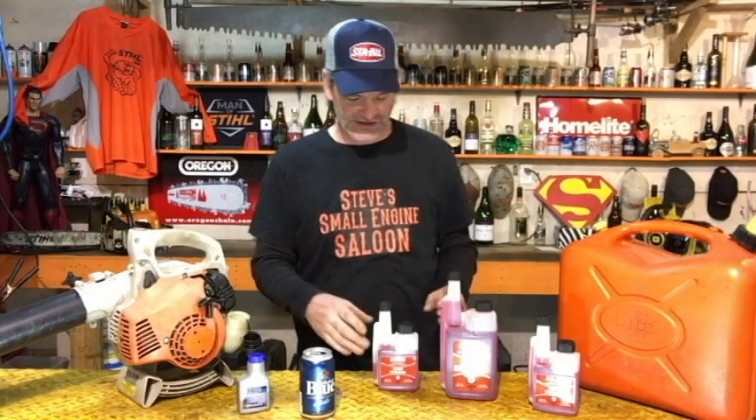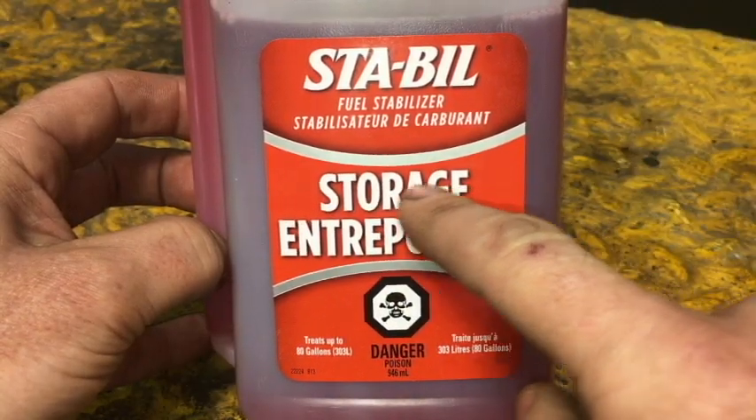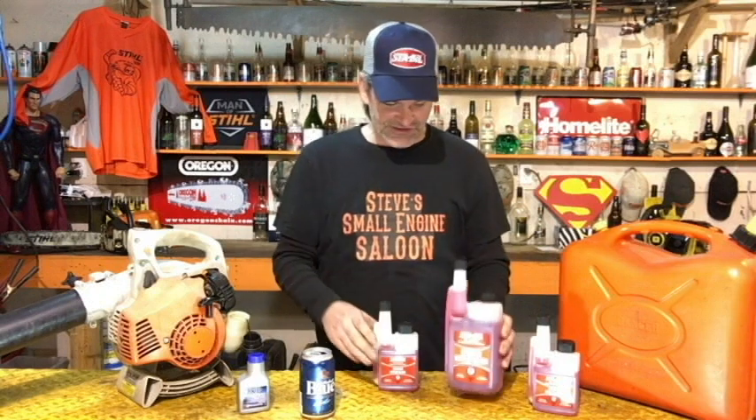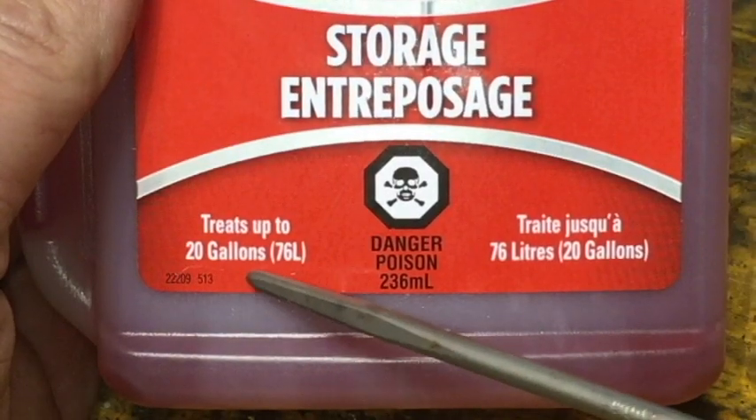They call this 'storage' - STA-BIL fuel stabilizer storage - but I know lots of guys who use it all year round, not just for storage, and it's not expensive. The website says it stabilizes fuel and keeps it fresh for up to 24 months - that's two years - which I absolutely believe. This is the biggest bottle they make, and this is the small bottle. The small bottle says right on the front it treats 20 gallons or 76 liters.